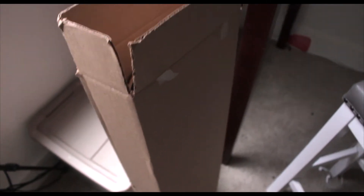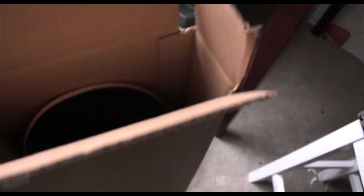Super stoked to unbox this board, show it to you guys, and then eventually ride it and let you guys know what I think about the quality of Zero skateboards. So let's check it out — we got the box open, so first things first, pull this bad boy out and see what's happening.